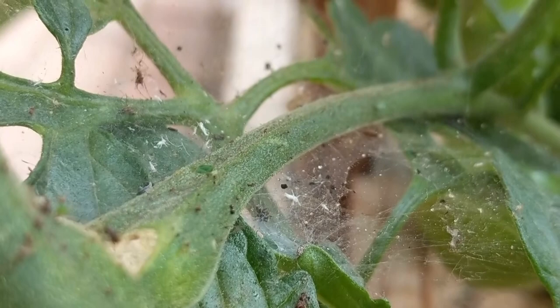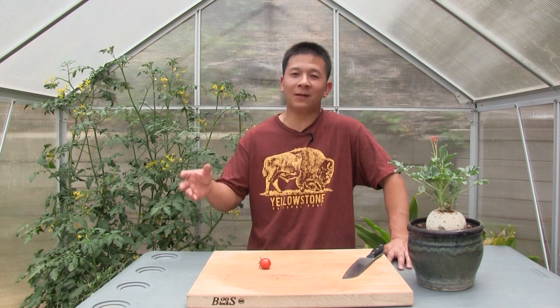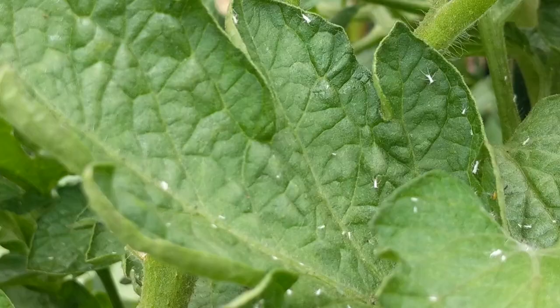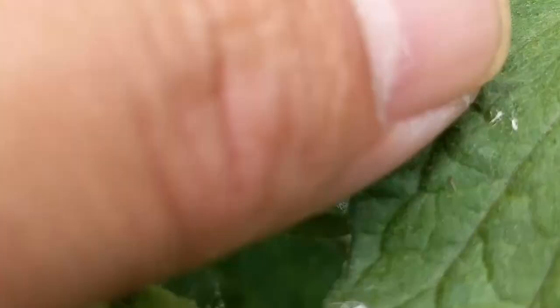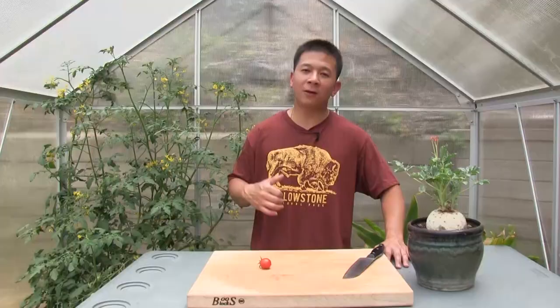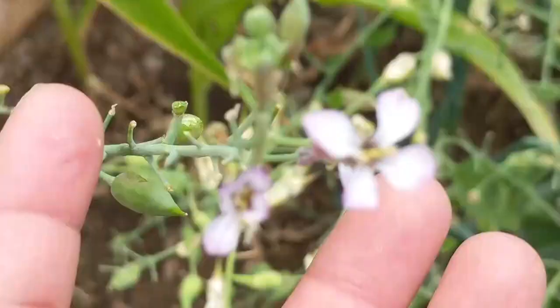If you've noticed a lot of white specks on our tomato plants in previous videos, those are aphid sheddings — they're not whiteflies. I haven't had issues with whiteflies and haven't seen them, so keeping my fingers crossed. The other patch of tomatoes where you may have seen white specks that look like whiteflies are actually the dried-up blossoms from a radish that grew right on top.